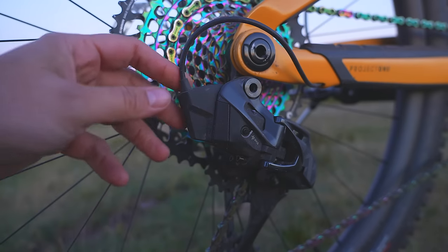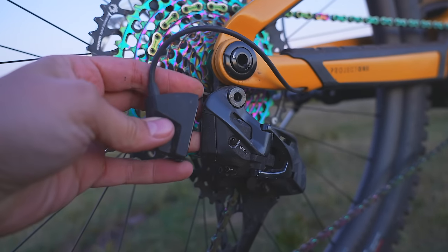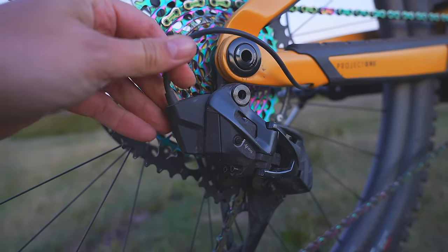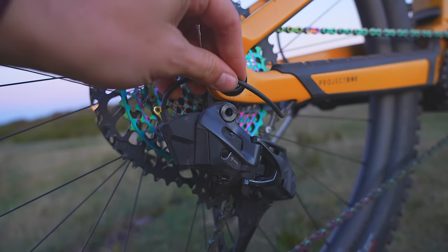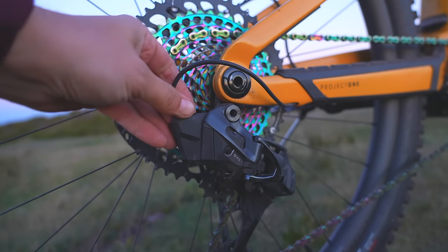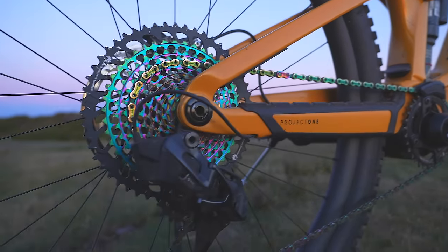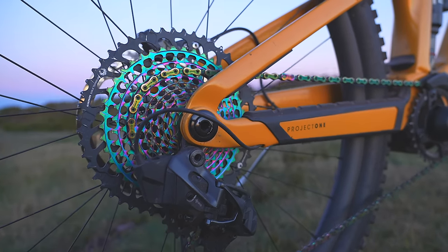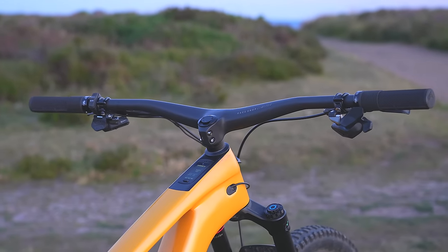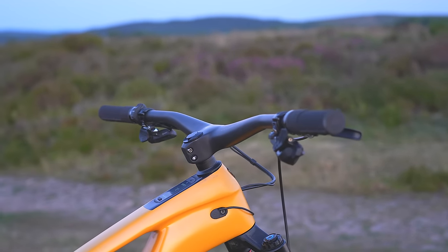This is the AXS — it's a battery, like a fake battery, powered from the internal battery, so you never have to remember to charge it. It's wired to the battery but there's no connection between the shifter and this — it's all Bluetooth. If the main battery dies and you run out of motor power, they've left about 200 shifts worth of AXS shifting in that battery, so you don't have to worry about being stuck in the same gear. The cockpit is super clean, minimalist, nothing going on — very slick.